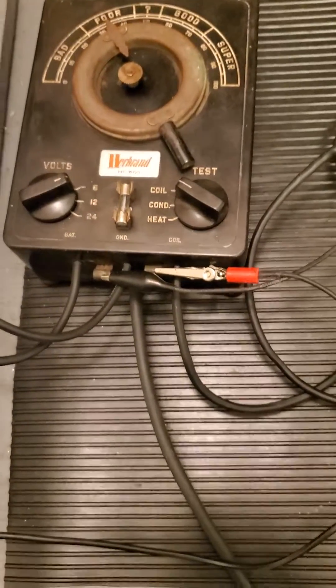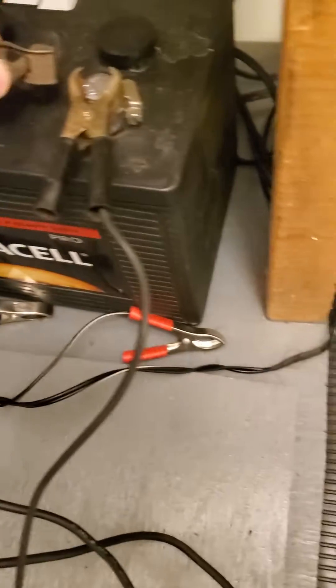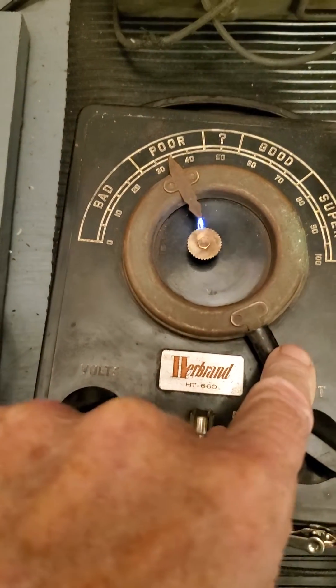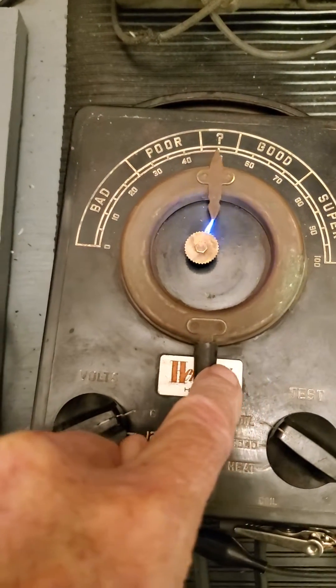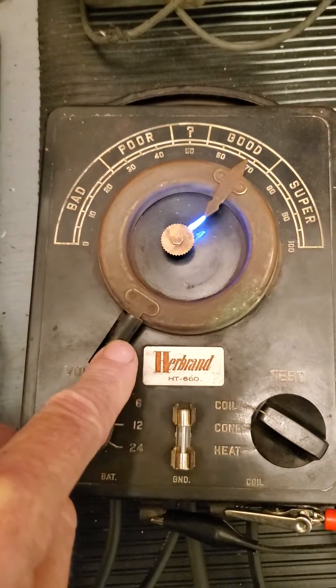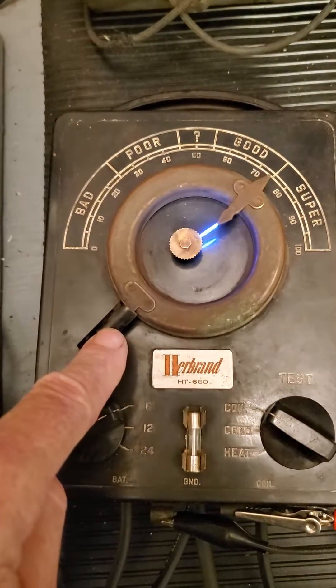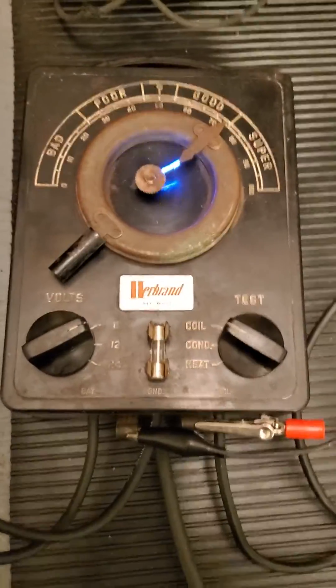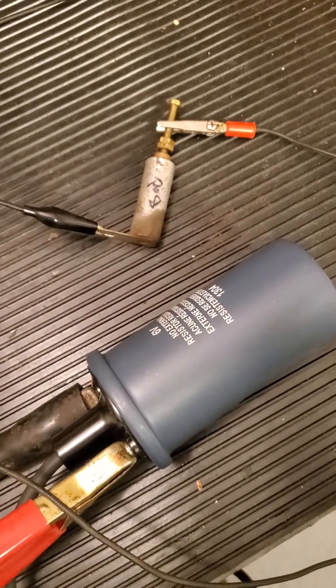So I'm going to hook it up and show you how this works. I'm just going to connect this up with a battery here. Okay, so the coil is firing here. I'm going to adjust it up, just enlarging the gap here — and that's pretty good there. So with the coil firing on condenser — now this is a condenser that I've tested bad before, but the coil is good.